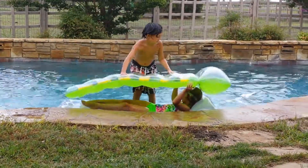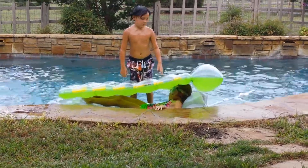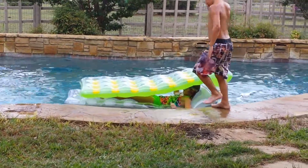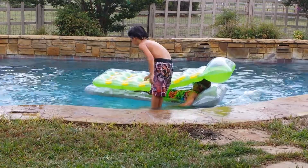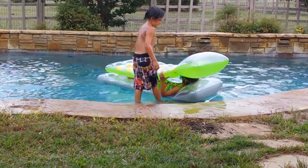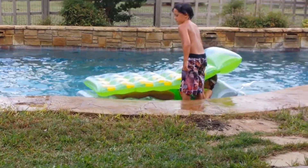Drew? Alright, you need to come around this side. Get out of the pool. Caitlin, scoot to the water. Now get back in right there, Drew. Push her to the water just a little. The float is a little crooked. Alright, now pull her back towards you sideways. Just like that. Now get on.